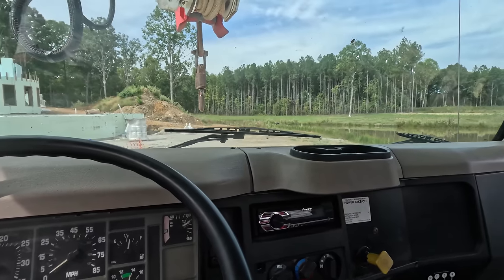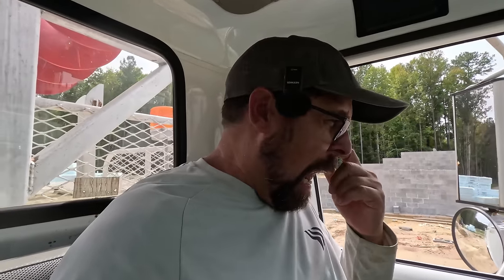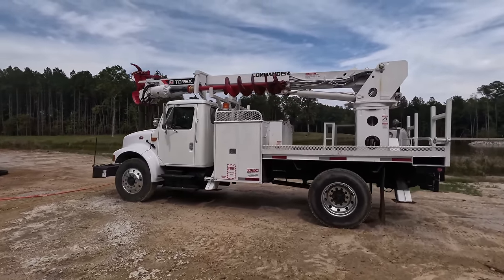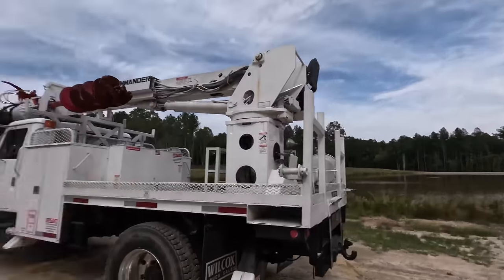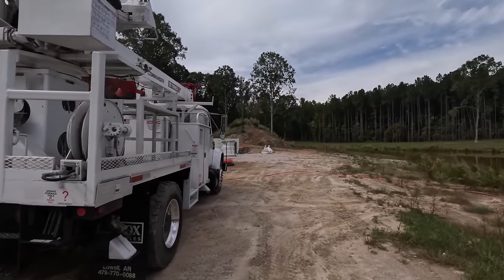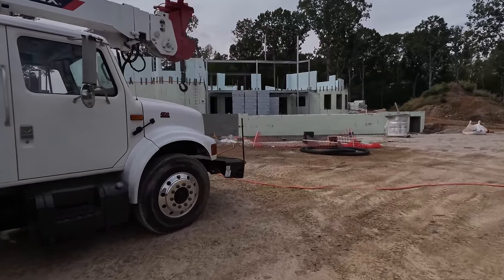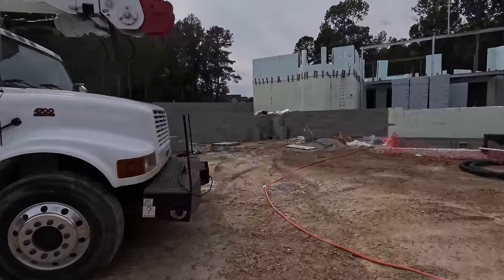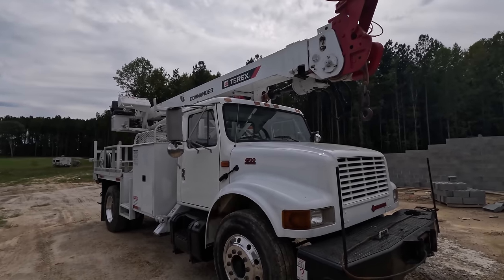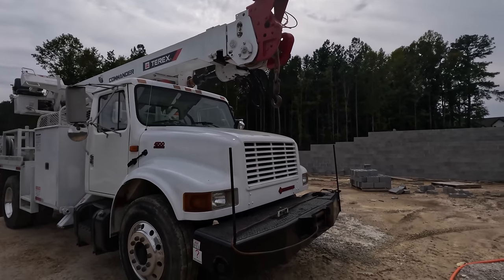Not bad, not bad. So 55,000 original miles, 6,900 hours. There she is. You're probably saying to yourself, why did he get that? Well, the suggestion came from John — number one — who happens to be out here helping this week. These things come in handy because I was having to pay some crane fees. You can use this as a crane, which is what this one is, and this is the triple boom — the 47-foot reach.